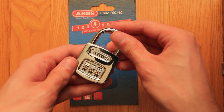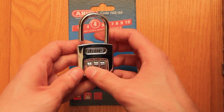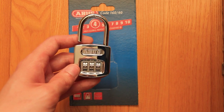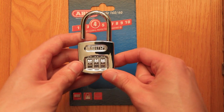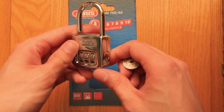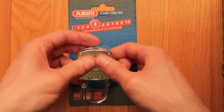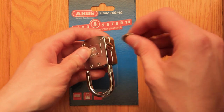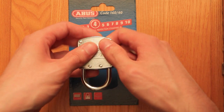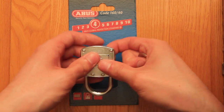Here's how to recover the combination if you lost it or forgotten it. I have the factory preset combination, and now I'm going to put in some random combination — set it for combination, make some random number, and close it and scramble the digits.